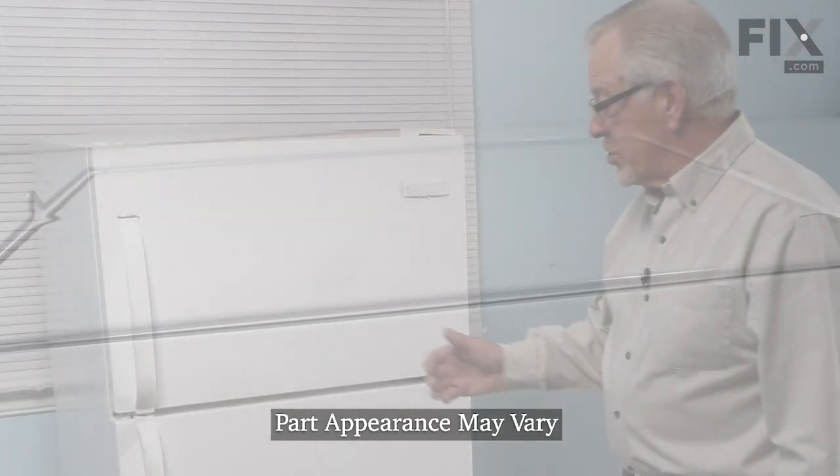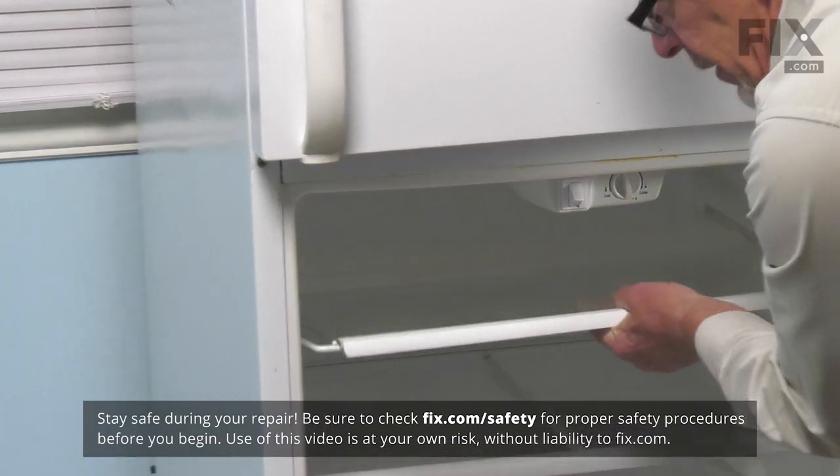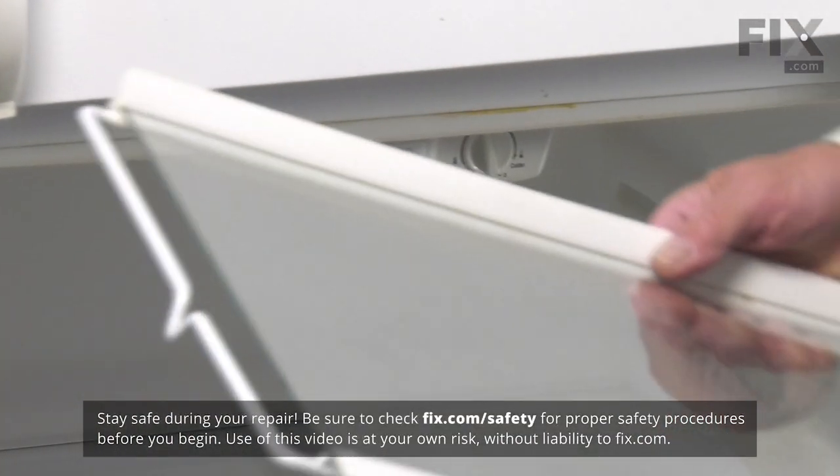To change out that shelf frame, we need to open the refrigerator up, remove the complete glass and frame assembly, and set that on a suitable work surface where we can change out that frame.